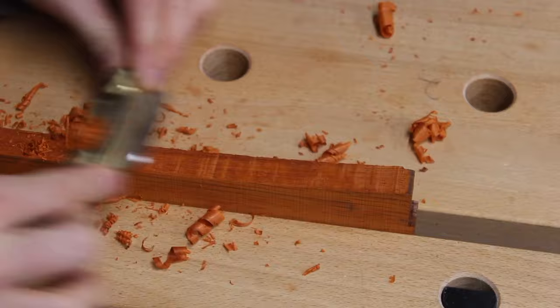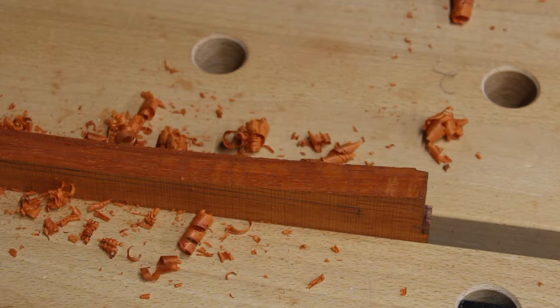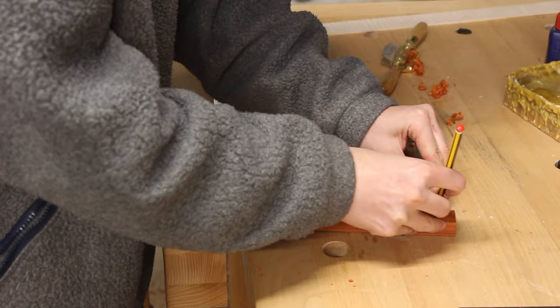I just created that arc on the bandsaw and I'm smoothing it out with a spokeshave. The design I wanted to go for was a kind of Japanese style — it kind of looks like a Japanese roof if you can picture that.